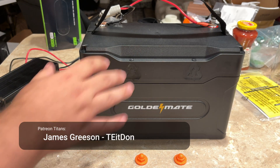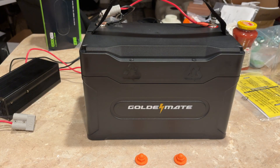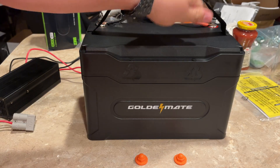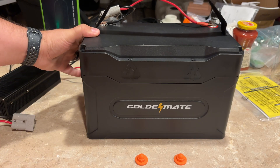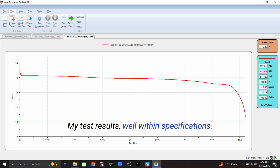I am back with another Golden Mate battery — this is either the second or third Golden Mate battery I've had. This one's pretty no-frills on the outside, but this is really tough plastic — there's no flex in this. This thing is rugged. It has a very 'survive the apocalypse' kind of feel to it. This is a 12.8 volt, 100 amp hour battery.